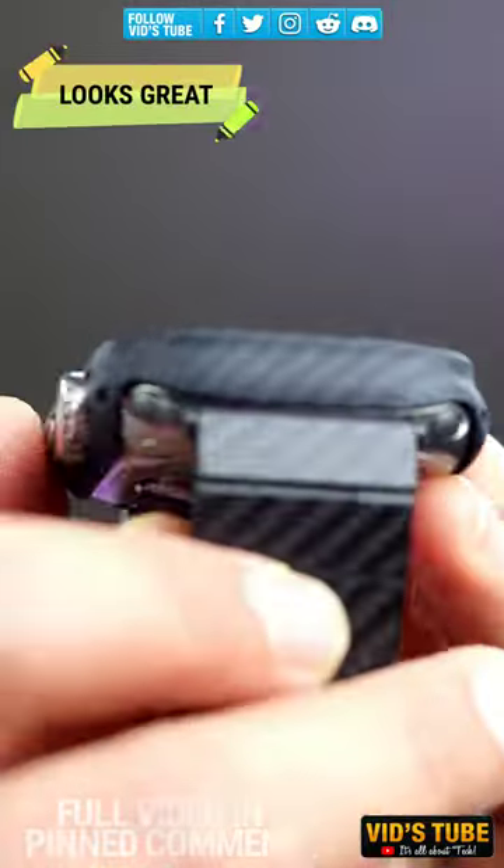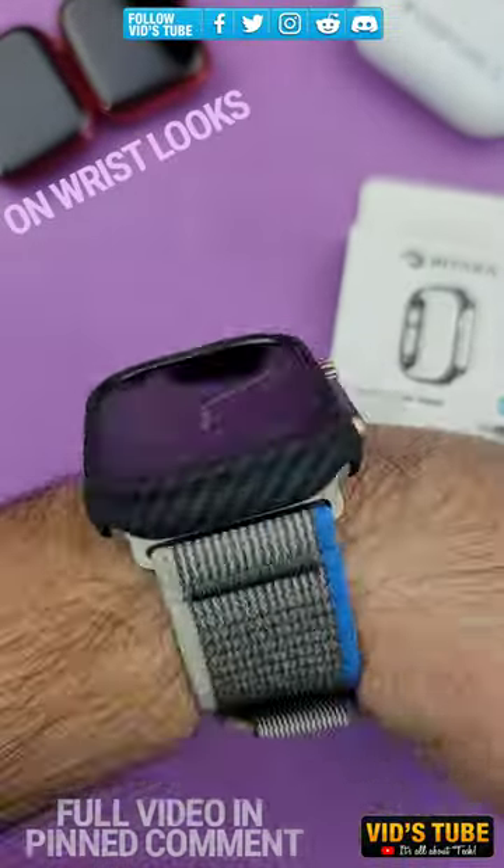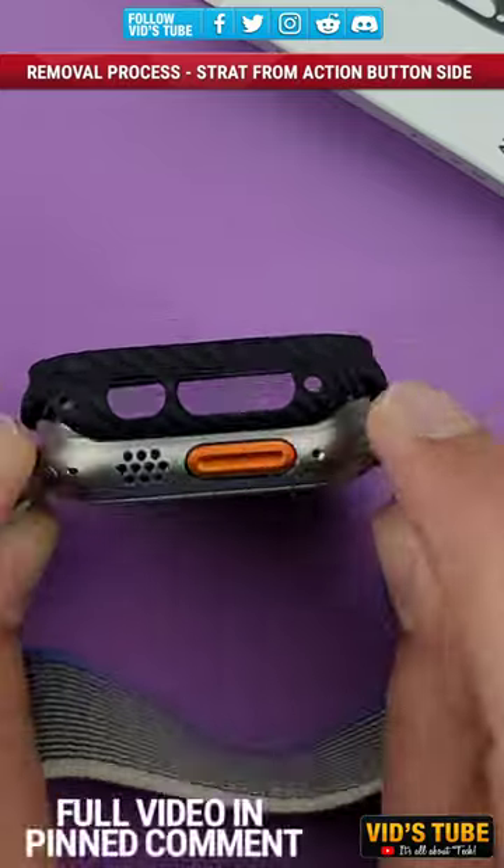As shown during the video, the application and removal process is super simple. This case is so slim and lightweight that you won't even feel it being on your watch.